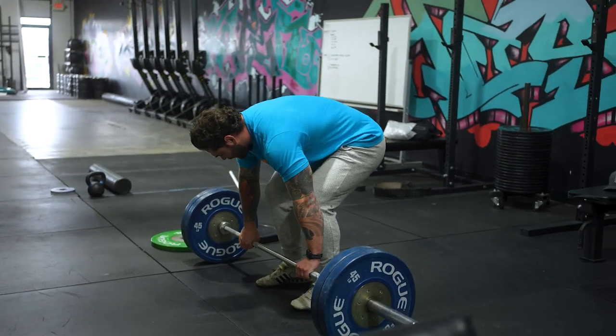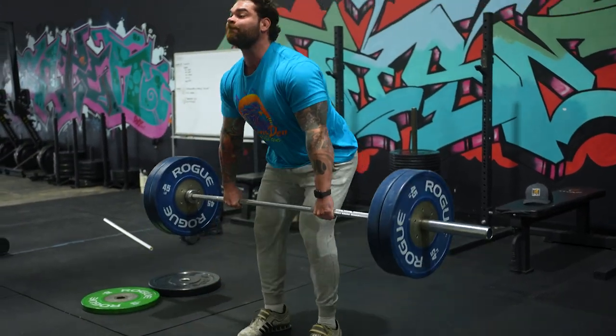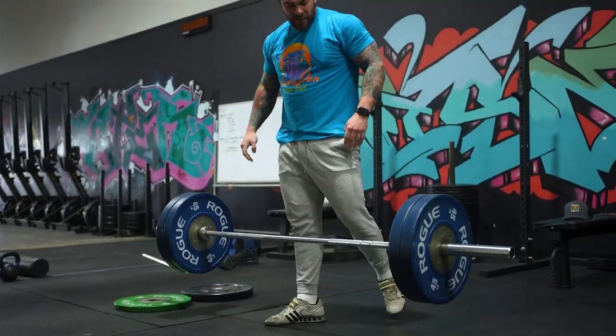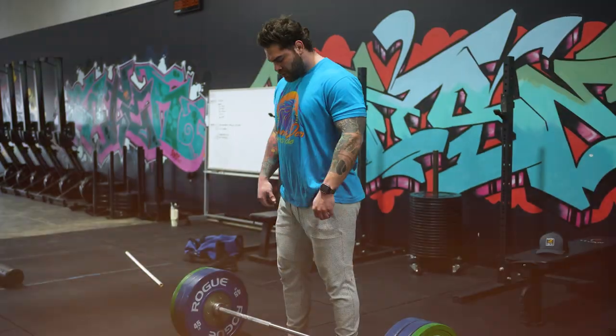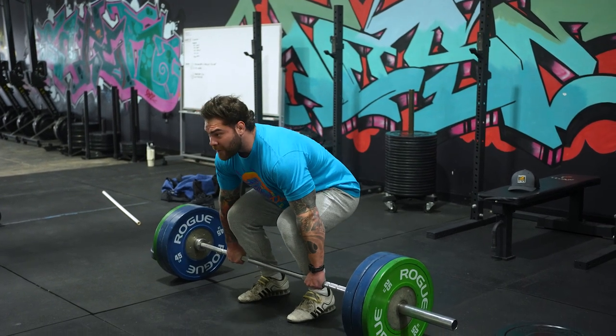On the first one I was on my toes, so I want to catch more midfoot — land with the whole base of my foot on the ground when I catch. Weight feels pretty light, I think we go right to 275. All right, 275. We're hook gripping.